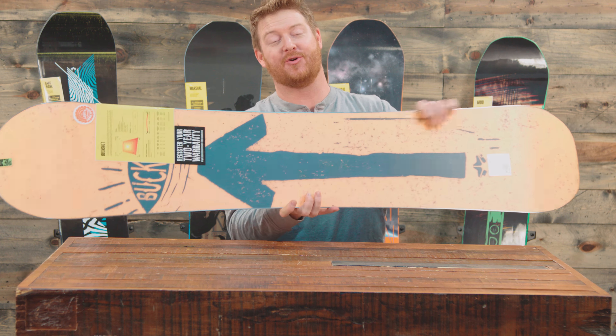Camber is going to have the most pop of any of the profile shapes no matter what laminates you have. Camber is always really great, and even on groomers the Buckshot rips around. As you can see, there's a good amount of camber to this deck — it lifts up quite a bit. Those contact points are going to be just a little bit catchy, so make sure to detune those right out of the bag.